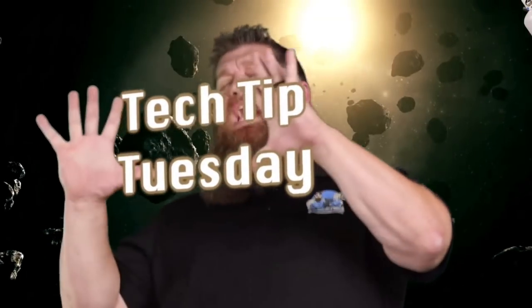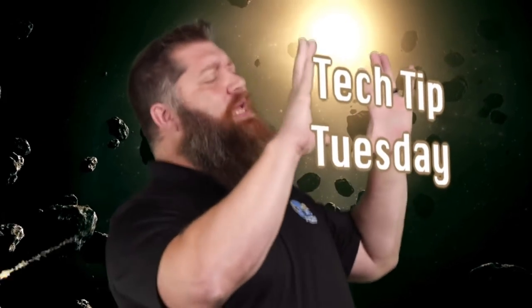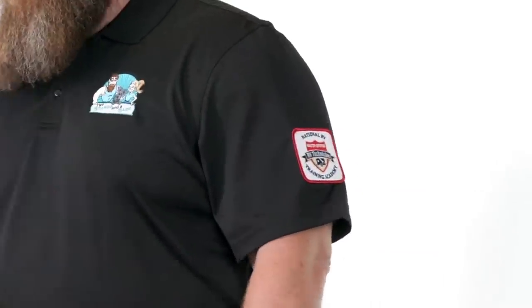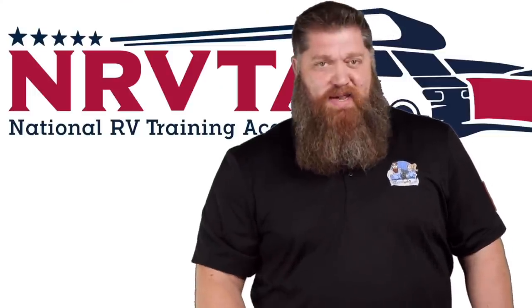Welcome to another Todd's 2-Minute Tech Tip Tuesday, brought to you by the National RV Training Academy, the only academy that gives you the credentials to become a certified tech and/or certified inspector.